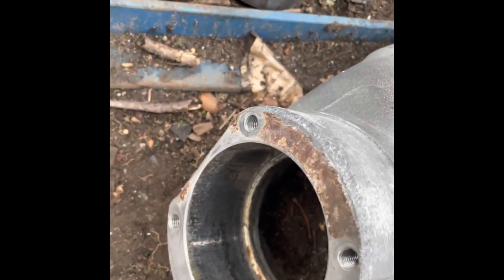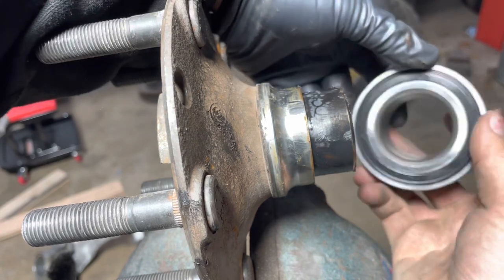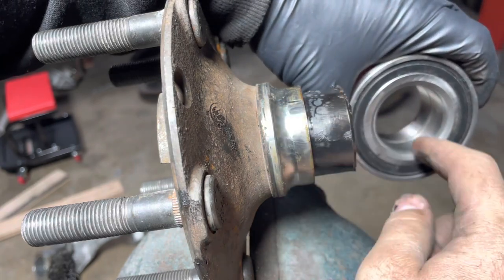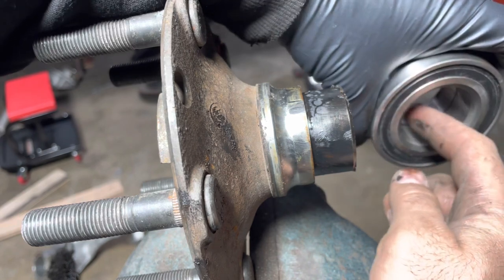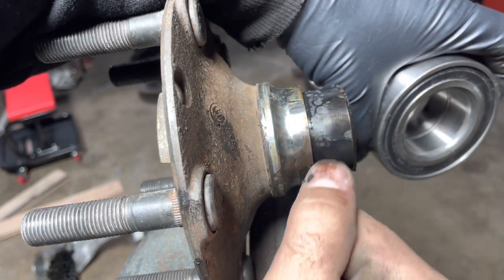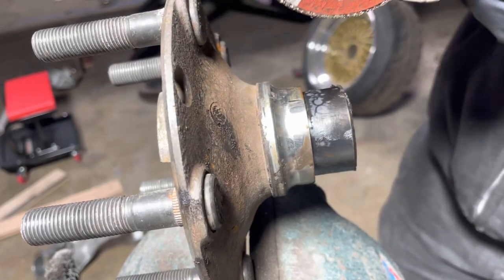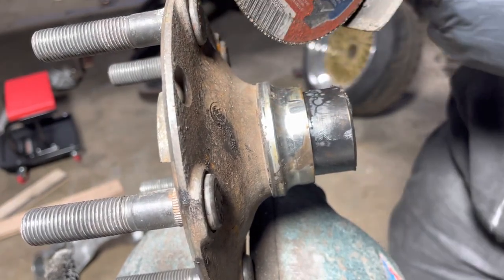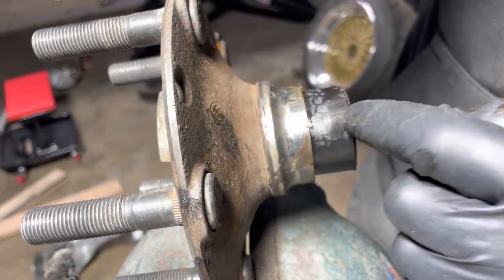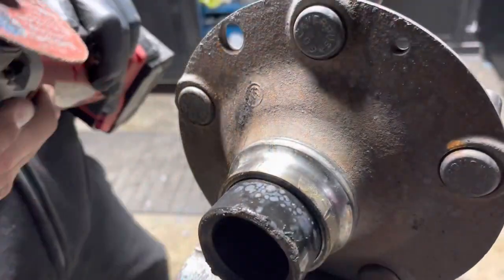Now to reassemble, one last thing is we have to pull the inside of the bearing out — that inner portion. When you're breaking the old bearing off, this inner part gets stuck almost 99% of the time. What I'm going to do is slice in at an angle with a cutting disc, then I'll be able to get a pick in there and spread it apart. You want to hit it at a hard angle to get in there without hitting the hub, and definitely don't score where the bearing seats.